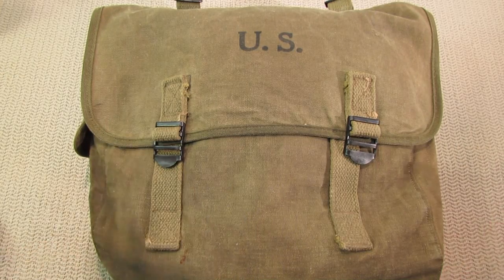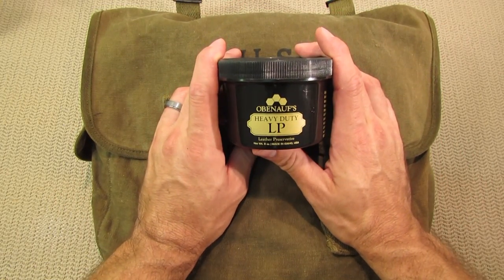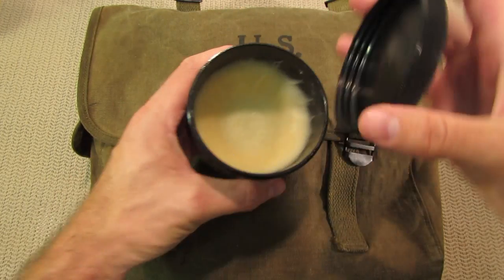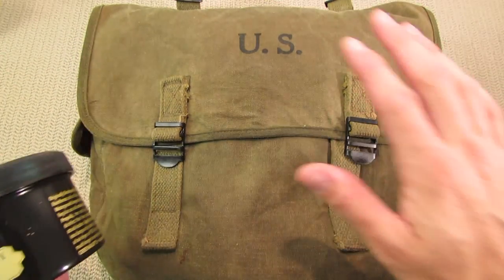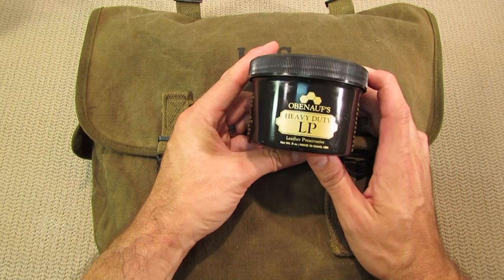What I ended up going with — I just happened to notice on my desk I had some Obenauf's boot grease. This is kind of a greasy paste wax, and I just massaged it in. The bag's not big, so it probably wouldn't take a lot of product.